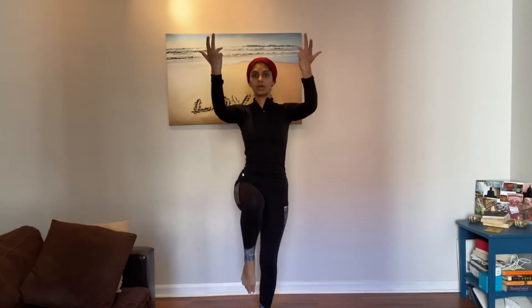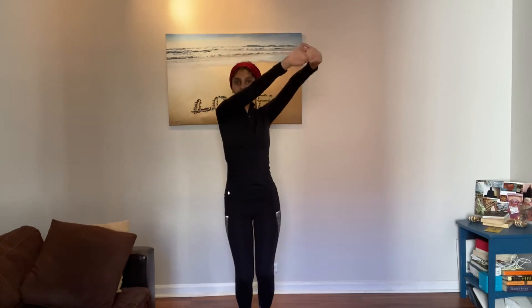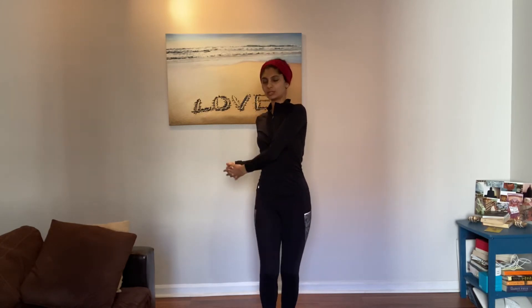And then you go 1, 2, 3, and 4, and to the left, jump 5, 6, 7, turn 8. Then you go 1, 2, 3, 4.